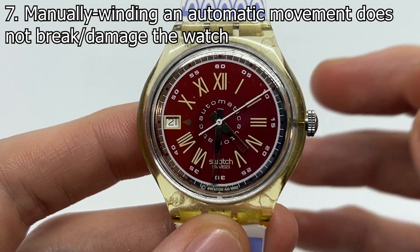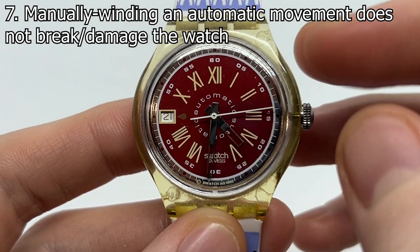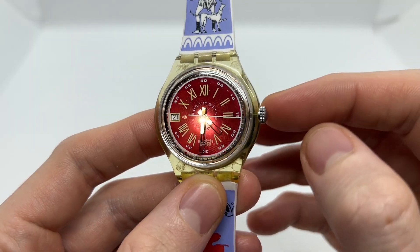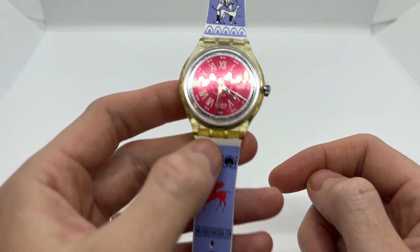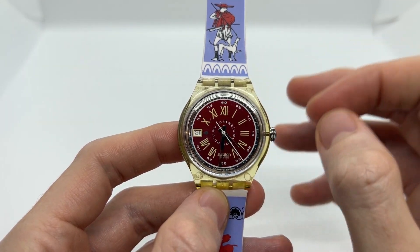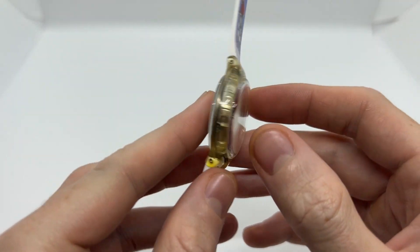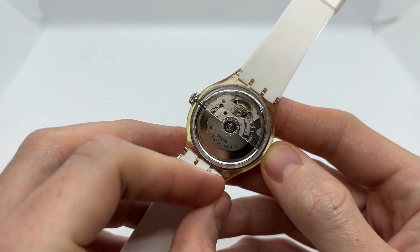If that were the case, watch manufacturers would not include this extra option on the automatic movement. It was put there with a purpose: when you pick your watch up, you want to give it a few winds, get it going, set the time, put it on your wrist, and then the self-winding mechanism — the rotor — is going to do the rest for you.